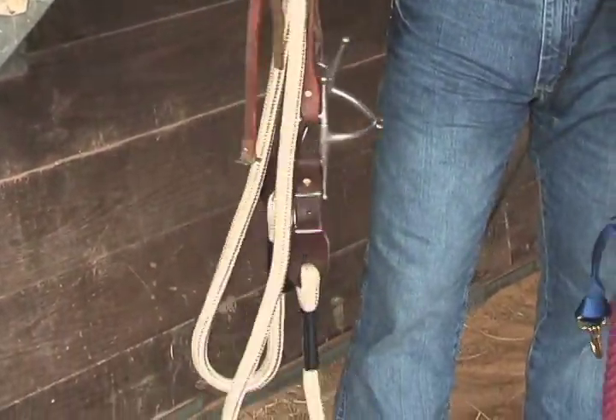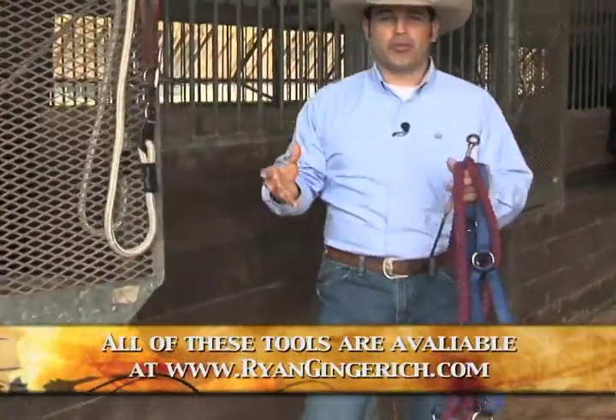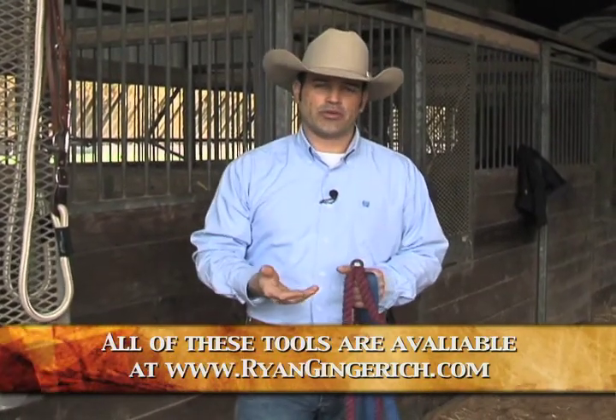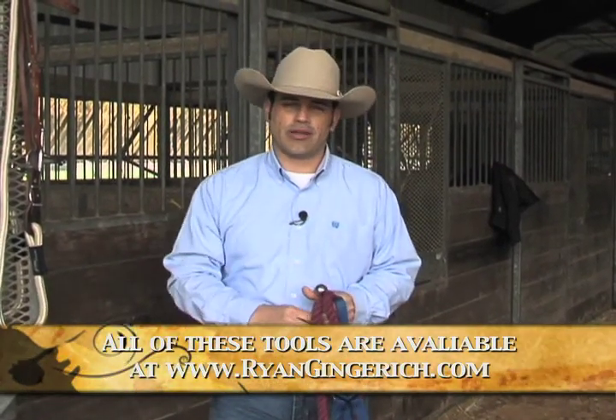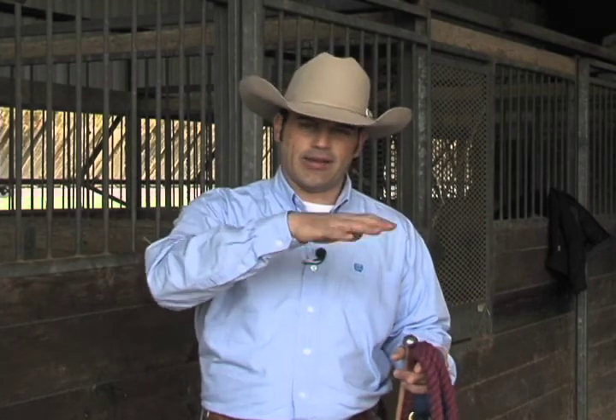These are going to come in handy later on because we're actually going to be bridling the horse. The next thing we're going to think about is why is London head shy. Head shy horses are pretty normal — I see that quite often around the country and I deal with that often at the National Equine Behavior Center in Troy, Missouri. It's a natural thing for a horse — he's a prey animal, so he doesn't like being captured around his head.